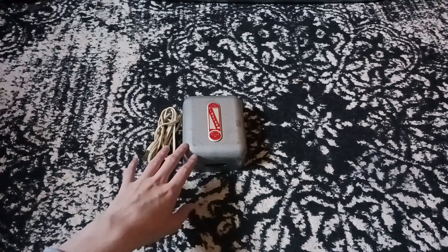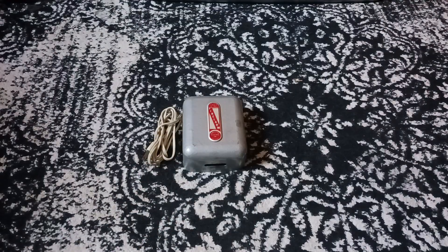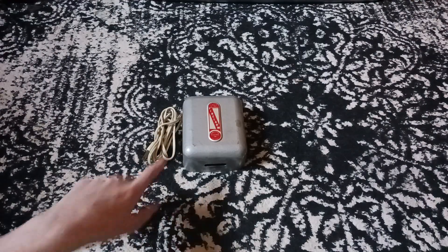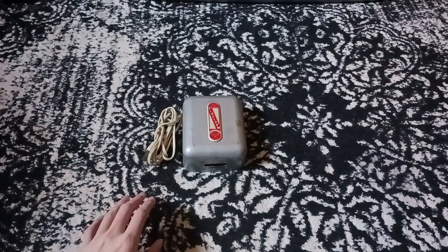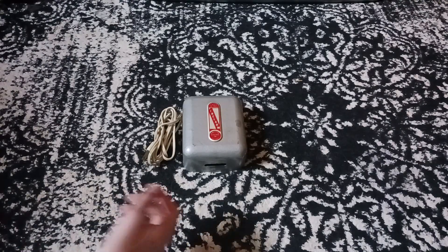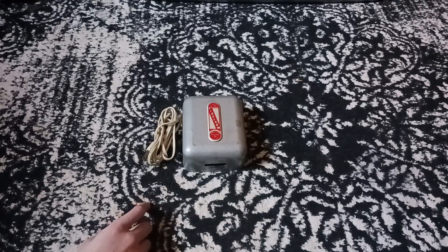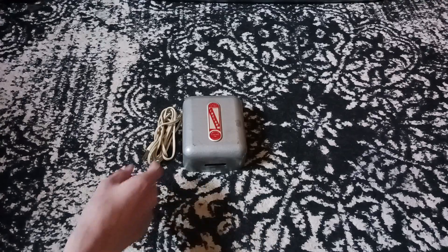I got this off eBay. It was actually relatively cheap, which is why I picked it up, because these things are usually pretty pricey — they go up to usually 30 bucks. One was in a rougher condition and this had popped up, so I decided I'd get it. These are pretty common on eBay, yet still pretty pricey at some times.